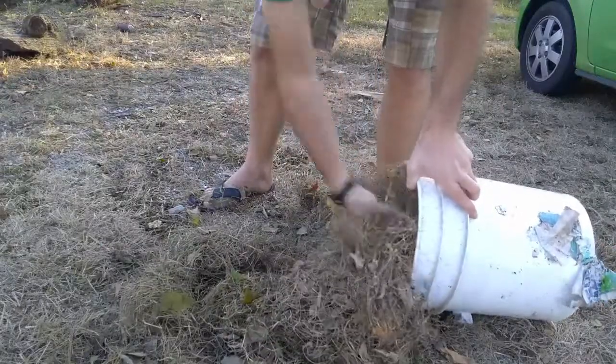Step 1: fill a bucket three-quarters of the way with grass clippings. You would typically use green clippings, but it's fall and I couldn't get any, so I'm using brown. It works the same, it's just less potent.